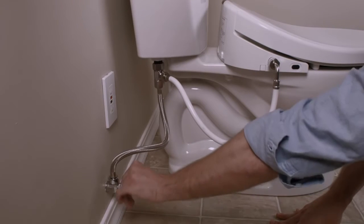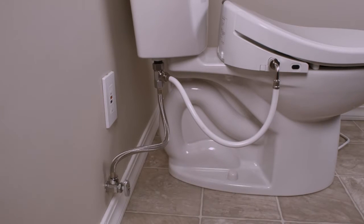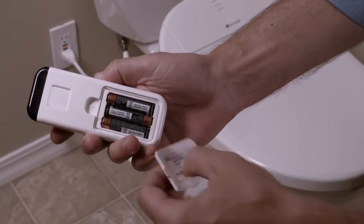Turn on the water supply and check for leaks. If there are none, plug the swash into the nearest GFI outlet. Lastly, insert the batteries into the swash remote control.